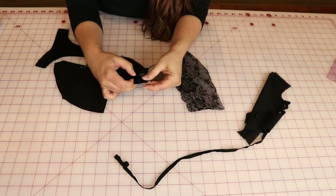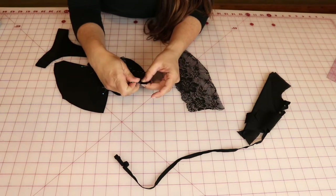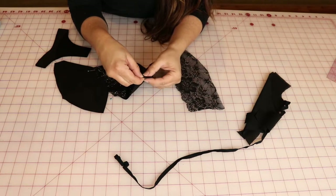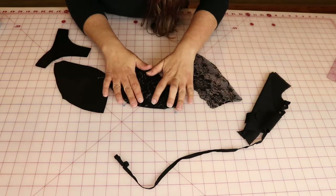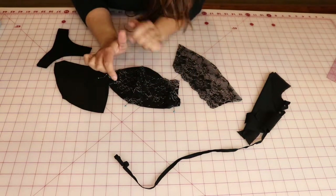I'm going to pin my cup together. You might read something that tells you not to use pins or that the bra-making industry doesn't use them, but go ahead and use them — just don't go nuts. This is a situation where you really do need to use pins. I know a lot of us like our clips, myself included, but this is more of a pin sort of thing.